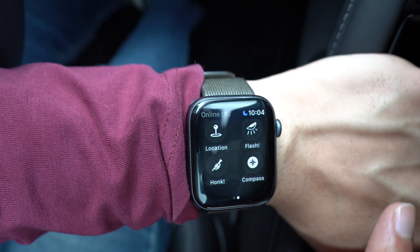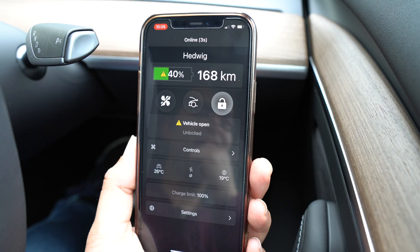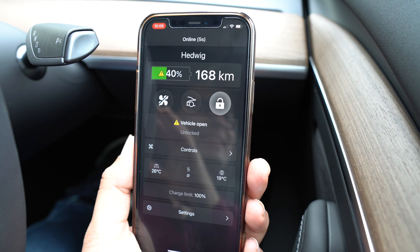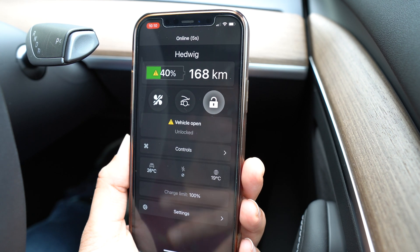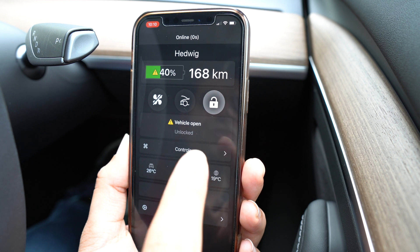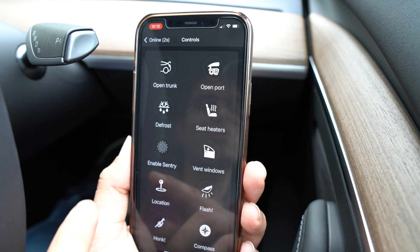Let's now jump to the mobile phone app and show you some of the options available in there. On the iPhone app, you'll notice that the layout is very similar to the Apple Watch, which is quite nice to have that consistency. So I won't be spending too much time on these controls as they're very similar to what you saw on the watch.